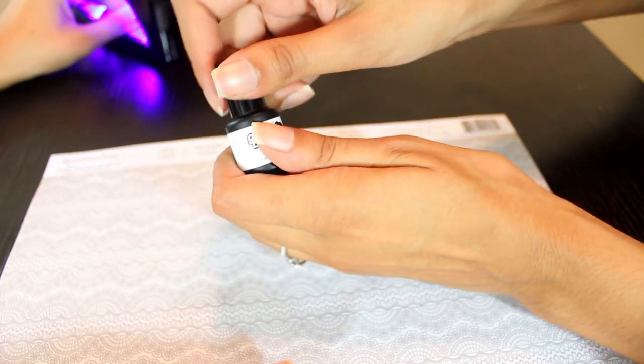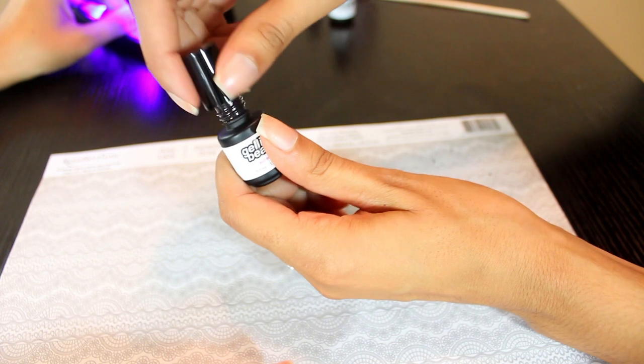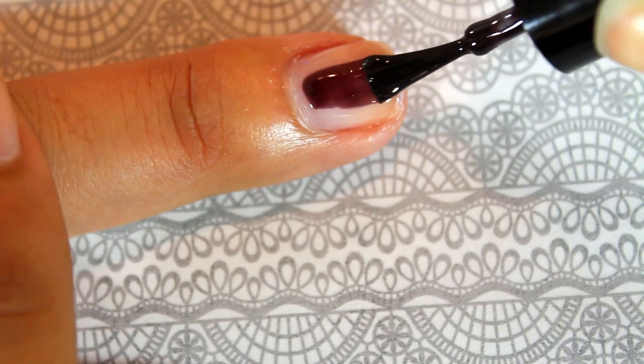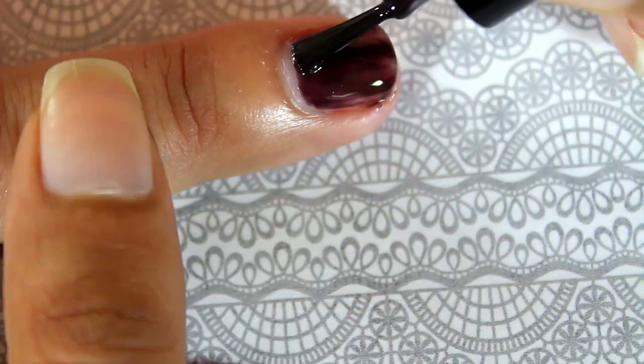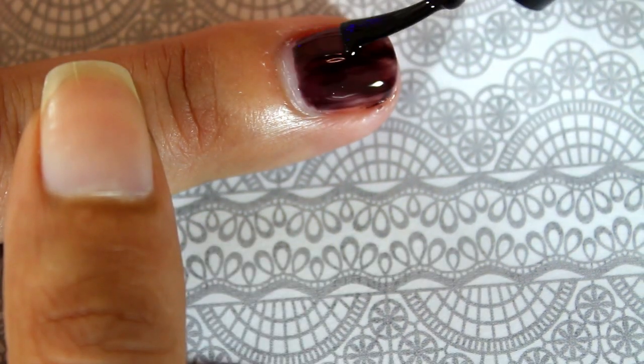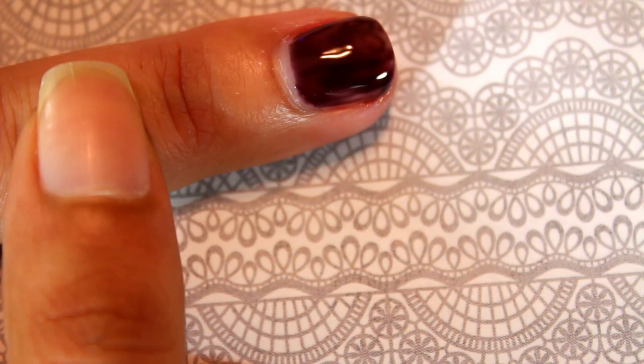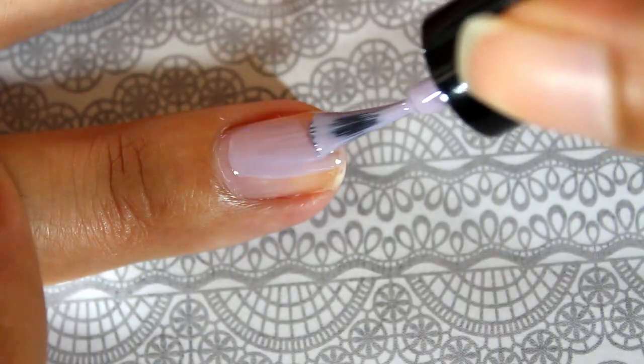Before using the gel color, make sure to shake, roll, and stir the bottle to evenly distribute the color. Then apply a thin layer of the gel color onto the nails. I'm applying Misty Lavender to the ring fingernails and Aubergine to the rest of the nails. If you get any of the gel color onto the skin, just use the orange stick provided with the starter kit to wipe it away.